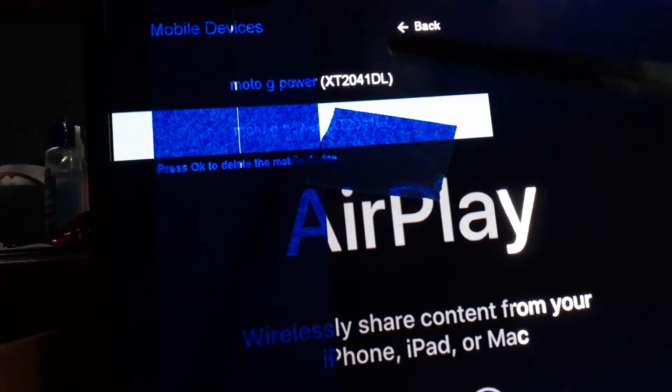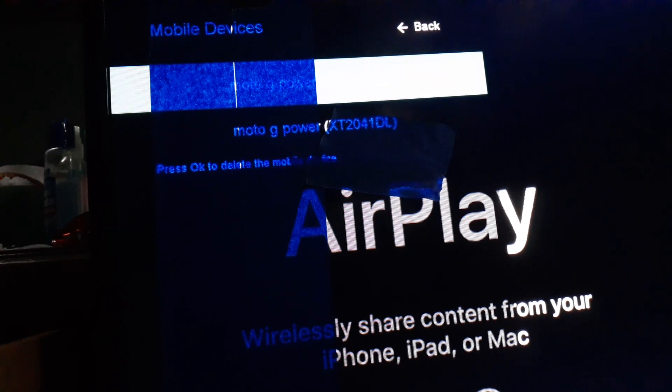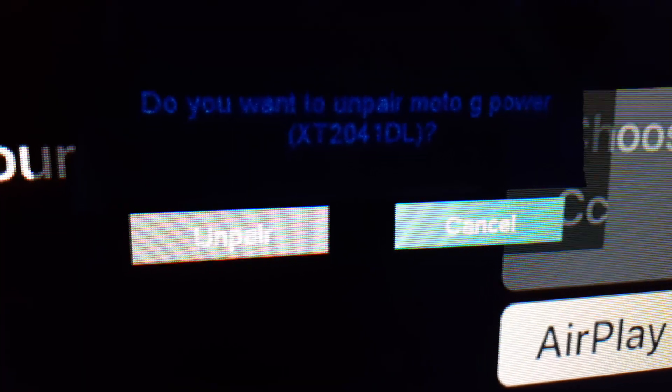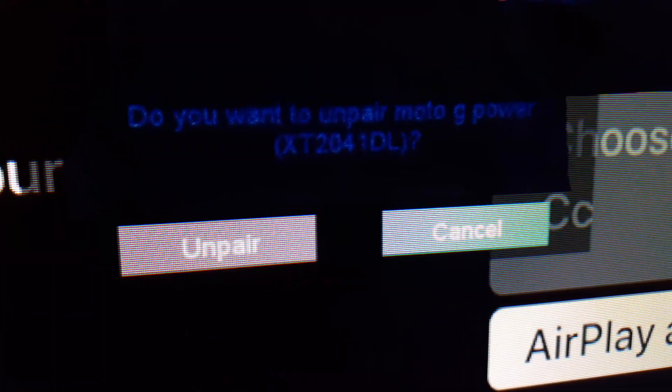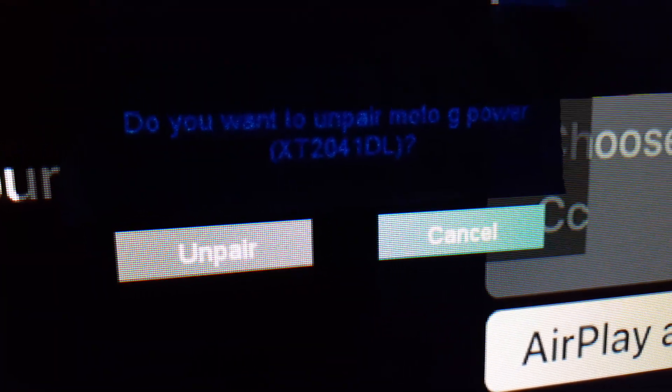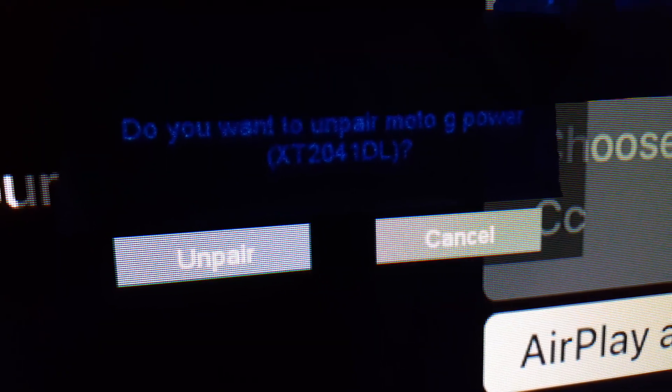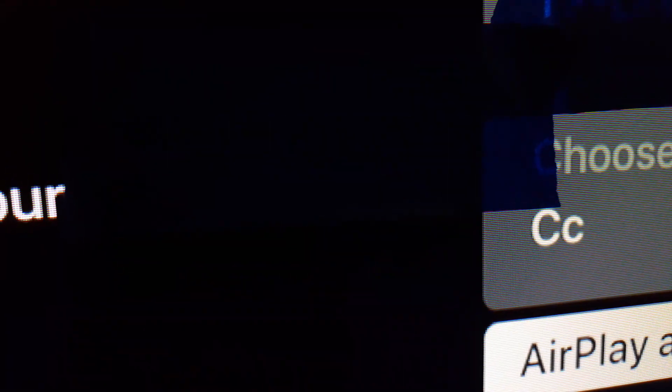You're going to see a list of devices that have been synchronized previously with your TV. Highlight that device and hit OK on your remote control. Another window will open — highlight the remove option and press OK, and that device will be removed from your TV.